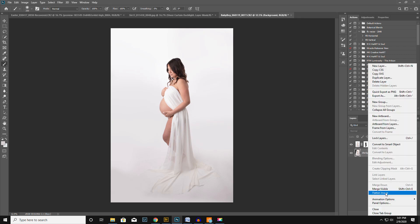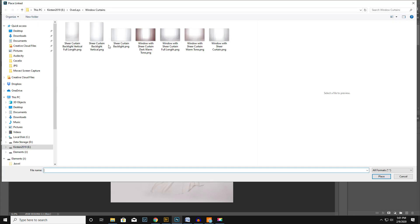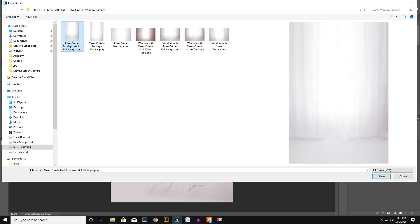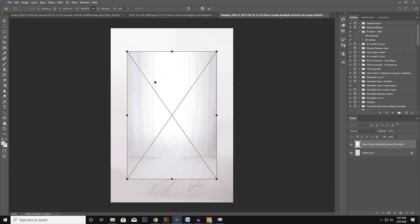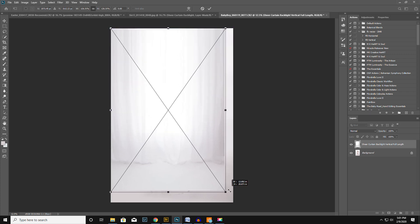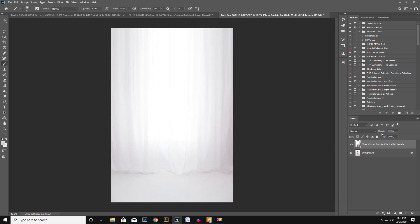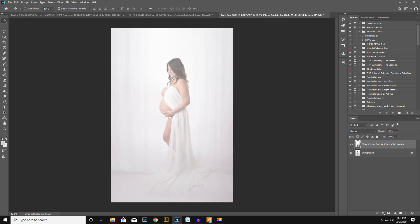Let's go ahead and flatten it, and then File > Place Linked. I didn't do a dry run of this so I'm just kind of winging it, but we're going to try this and see what it looks like. Now we have to see if it makes sense — no, because we want the floor to maybe be like there. So we're going to put a layer mask on, get the black brush.